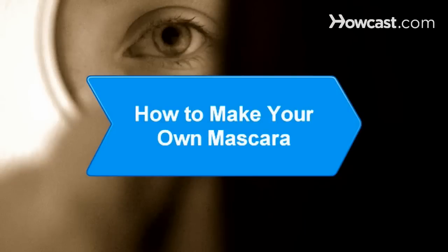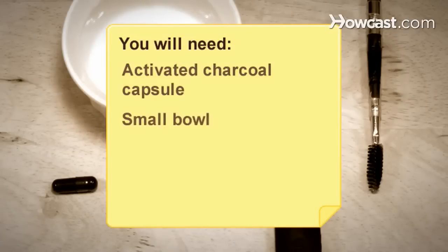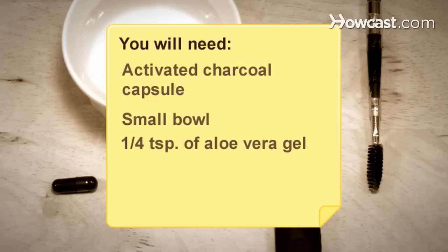How to Make Your Own Mascara. Want to know exactly what goes into your mascara? Try making your own mascara and you'll never have to wonder about the ingredients. You will need an activated charcoal capsule, a small bowl, 1/4 teaspoon of aloe vera gel, and a mascara wand.